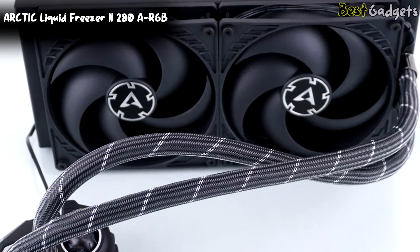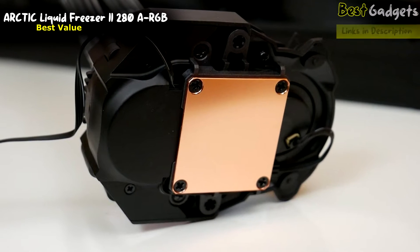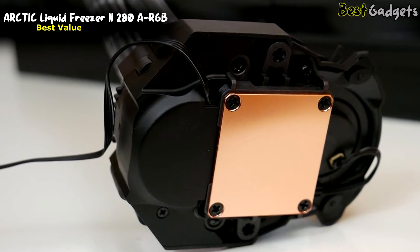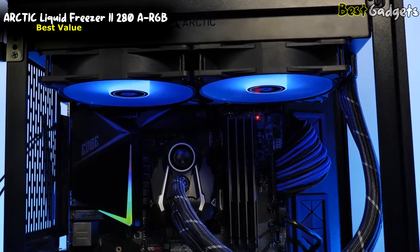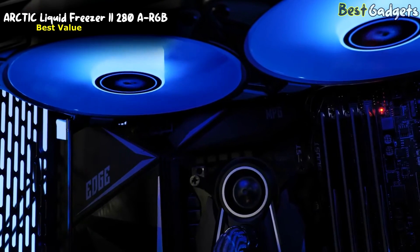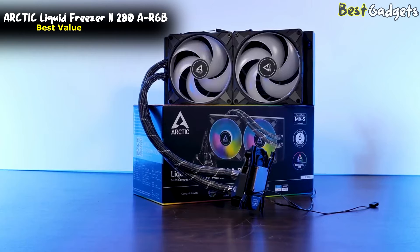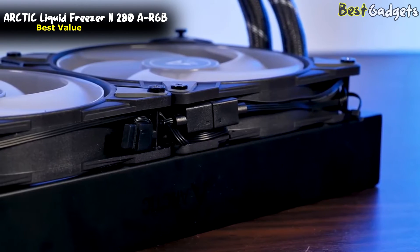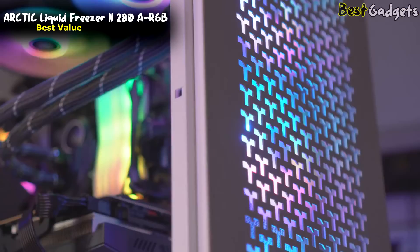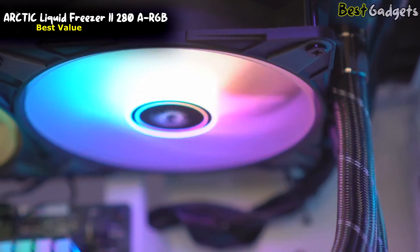Number 2: Arctic Liquid Freezer II 280 RGB — the best value for the money, at a price below $130. That 40mm unit is there to blow air onto the VRMs. Most high-end AM5 motherboards won't benefit much from this, but it's a genuine boon for cheaper motherboards that might struggle. AIO radiators are usually nondescript, but the Liquid Freezer is special — it's a third thicker than the usual 27mm and has a reduced fins-per-inch count to compensate, giving considerably more surface area for heat to accumulate on. The fans used here are RGB versions of the popular P14, with a wide RPM range allowing them to be silent during downtime while still delivering 69 CFM apiece when needed. The LEDs behind their milky blades glow evenly and add visual interest.